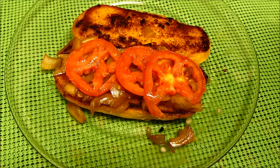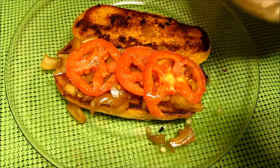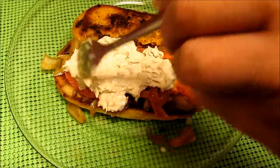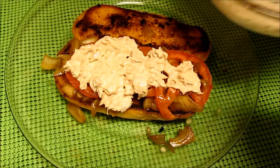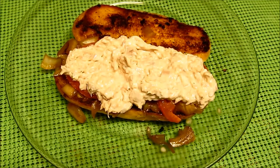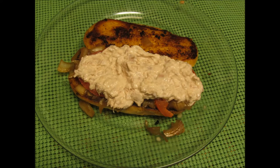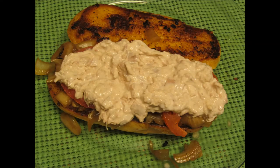We got some onion and tomato. Let's add our tuna, then some onion and tomato. Okay, we got some onion and it's ready to go.